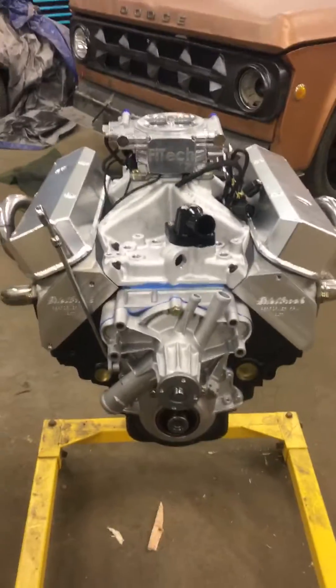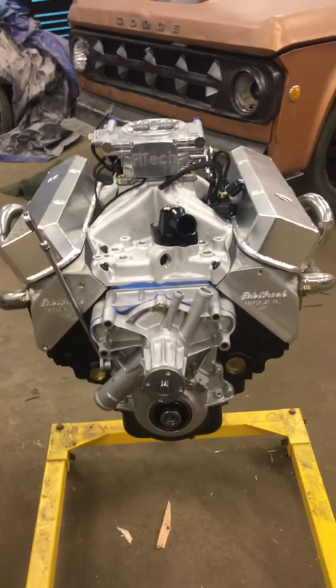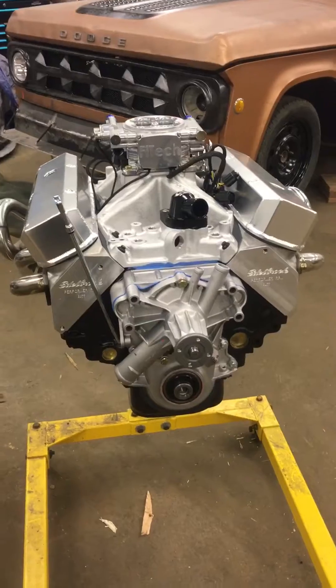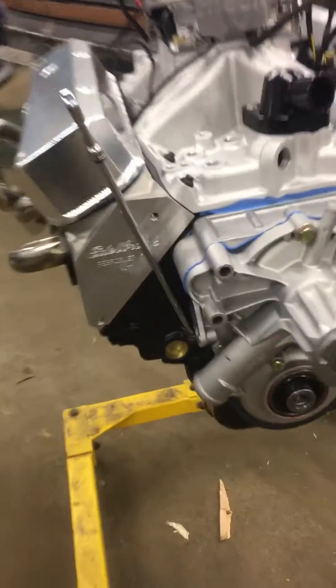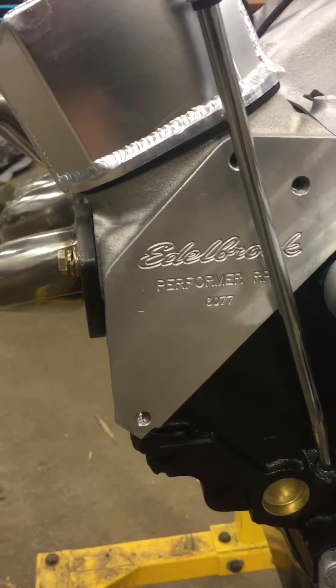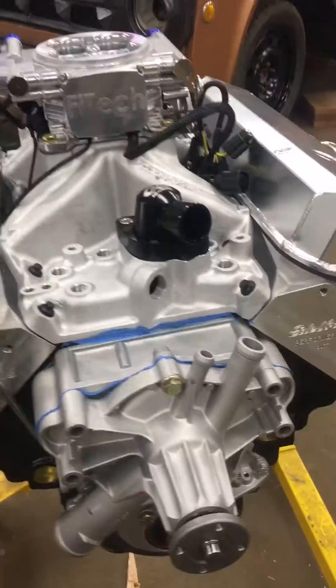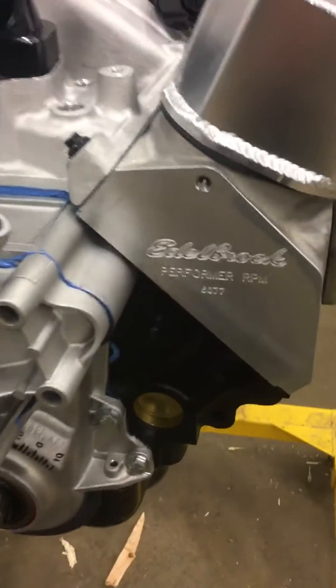The dyno sheet came back — it made 465 horsepower and just over 500 foot-pounds of torque. Just give you a good look at everything, because I know I had zero info pretty much on this engine.